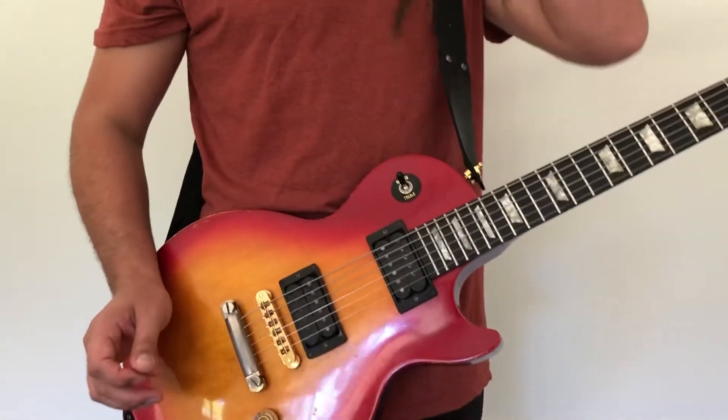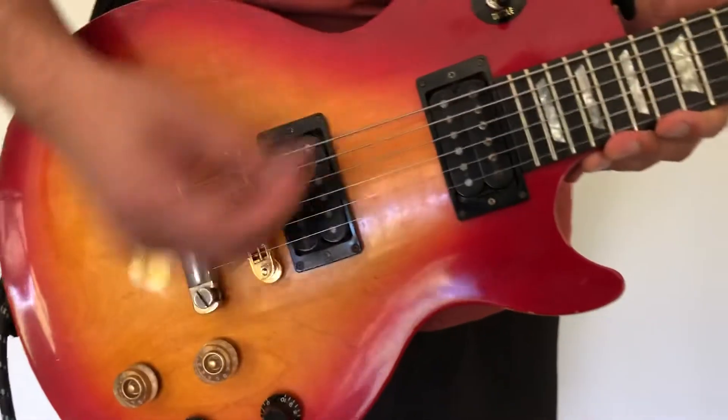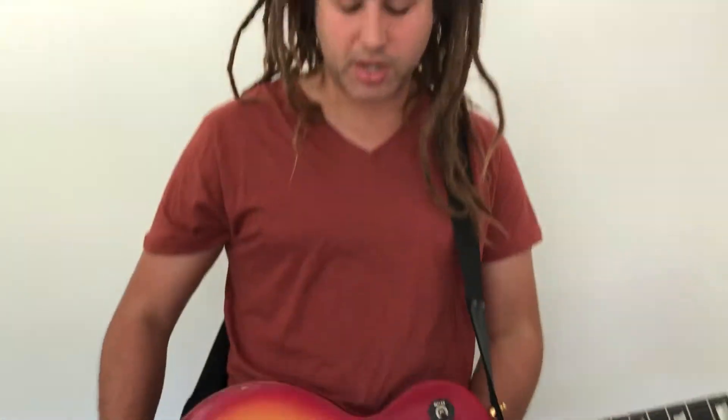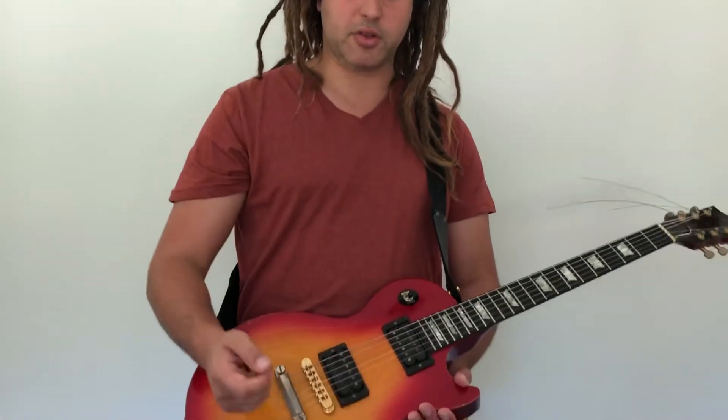One of the most classic sounds is everything on full using the bridge pickup - classic rock and roll, heavy metal, blues distortion. There have been many guitarists throughout history who use no tone knobs and just a bridge pickup and a volume - Tom DeLonge from Blink-182, Jim Root from Slipknot, Malcolm Young from AC/DC. These players are basically satisfied using just a bridge pickup with the volume on 10. That's a pretty classic, very easy sound.